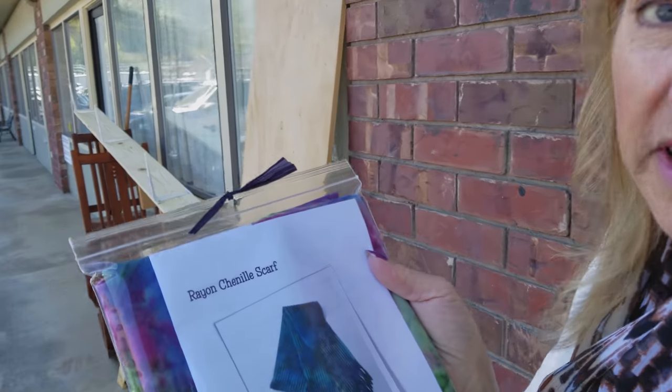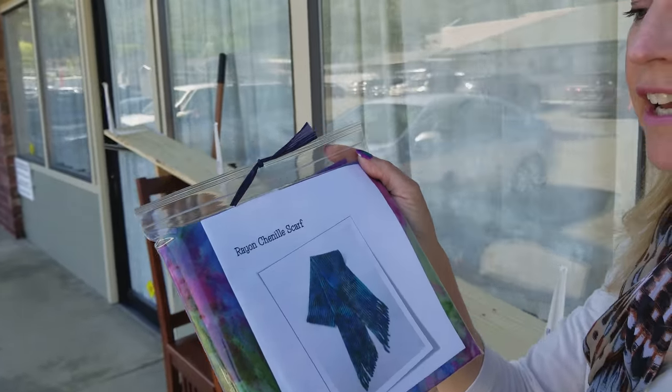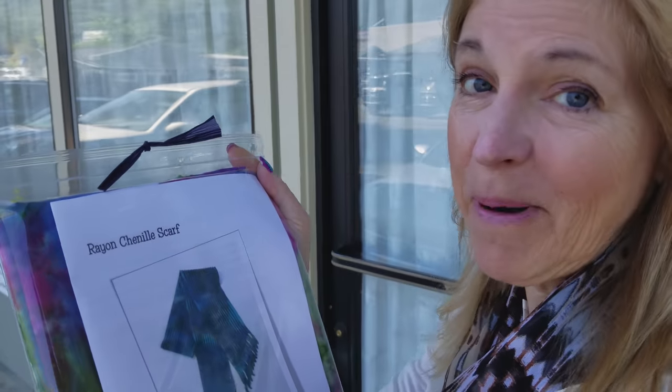This project is put together by a company called Sew Batik and they make beautiful batiks — this is a rayon batik. Everything we need, all the fabric we need and the directions, are all in this little packet.